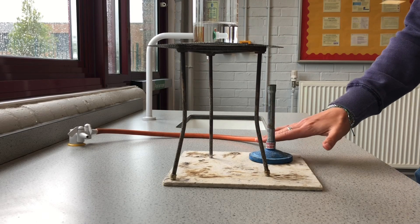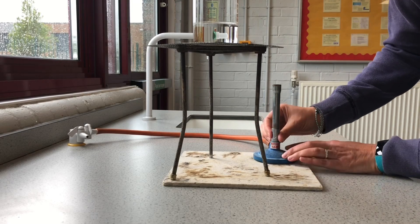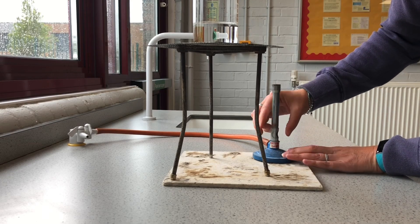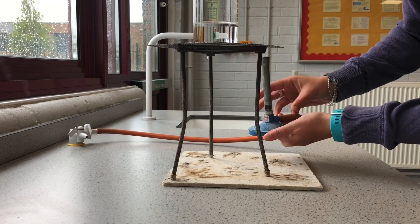Now I'm going to show you how we light the Bunsen safely. If we look at the Bunsen, we've got this part called the chimney, and this part called the collar. You can see the collar turns, and we've got the air hole — here it is open.